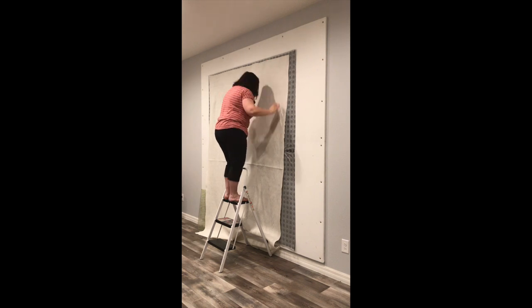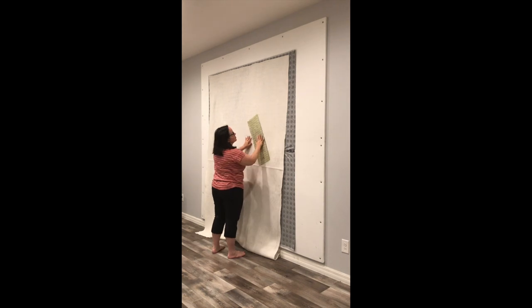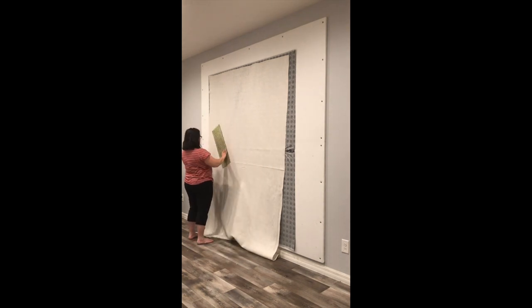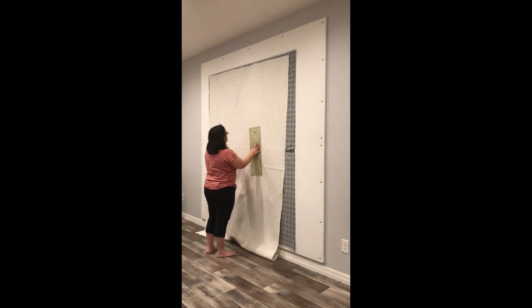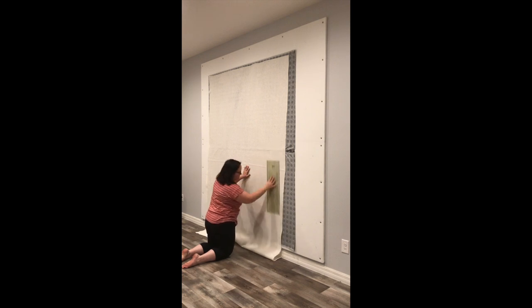I'm going to use my long acrylic ruler to again smooth out every inch of the batting. I'm pressing it together so it's going to stick nice and good, but it's not stuck. You can also press your batting if you have any wrinkles or bubbles that you need to work out ahead of time.